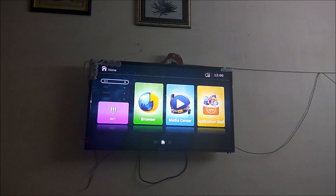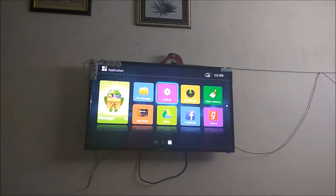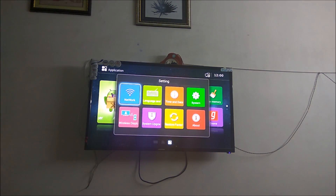You just need to find the settings. This is Android TV and it has all the custom UI of Android, so it is pretty easy to handle. Let's begin — as you can see, I am in the settings under Wireless Display.